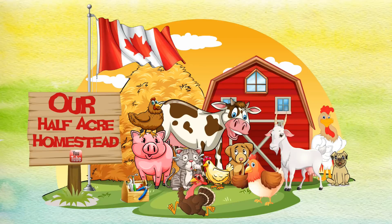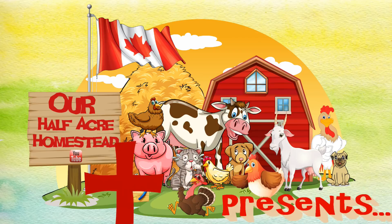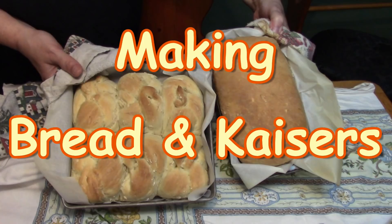Hey friends, this is the Miss of Wolfie from our Half Acre Homestead and I've got to make bread today. There's a few people who wanted to see that, so let's get started.